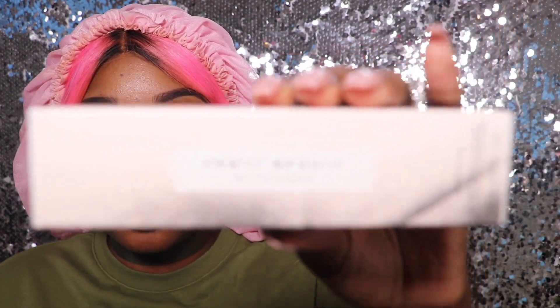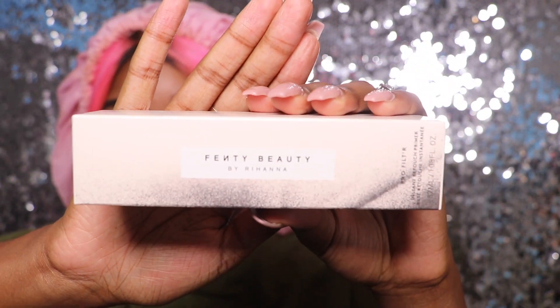This is my haul bag and I bought pretty much everything — some things I didn't buy but I'll go over that in a review video. This is my first impressions video and I'm going to start with the primer. I'm obsessed with the packaging, obsessed with the contents inside. The product box is really nice and I'll give you a close-up. This is the Pro Filter Soft Matte Instant Retouch Primer.